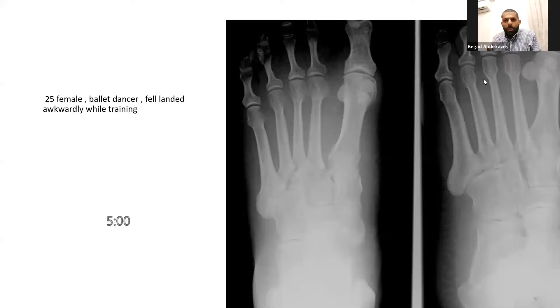This is a plain radiograph with AP and oblique views of the foot of a skeletally mature individual. I can see soft tissue swelling. On the AP view, there is widening of the space between the first and second metatarsals. I can see what could be a fleck sign, though I'm not entirely sure. Also, the medial border of the second metatarsal is not aligning with the medial cuneiform. I have a suspicion of a Lisfranc injury.